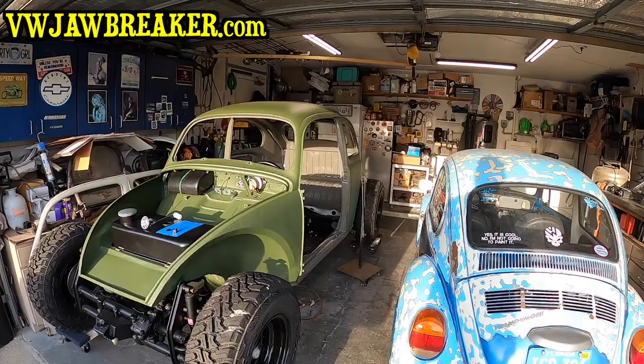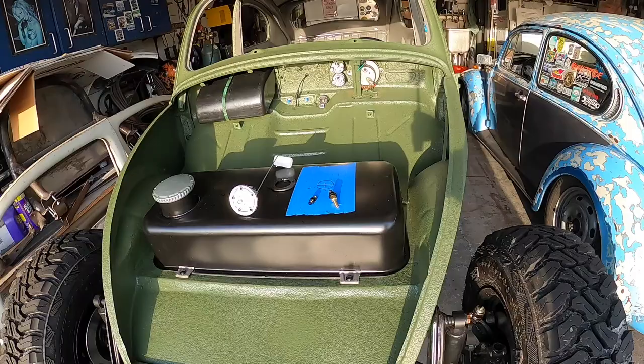What's up, YouTubers. Gary, VW Jawbreaker. Welcome back to another video today. Something interesting — my mind's been going crazy on this 1960 Volksrod Baja Frankenbeetle build where we've got a lot done. Things are looking good.